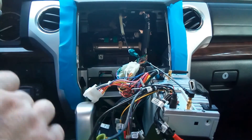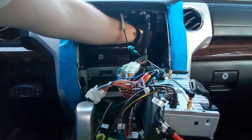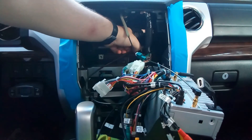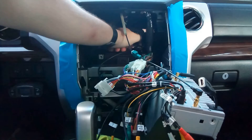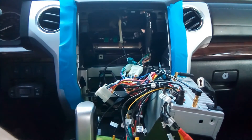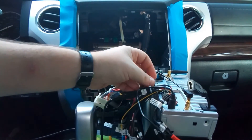Now take the USBs and feed them down on the right side — there's a cavity right behind the air vent. I like to feed them down because that goes behind the glove box and you can pull them into the top left corner of the glove box, so I can have my USBs in the glove box. Also, don't forget the microphone for the hands-free — it only goes into one spot.